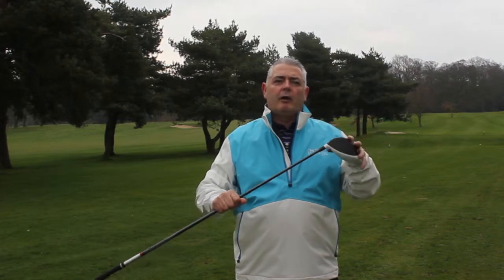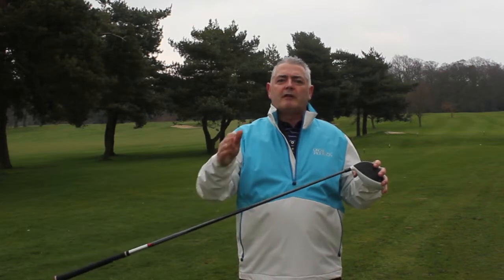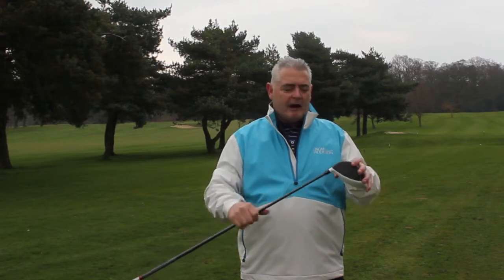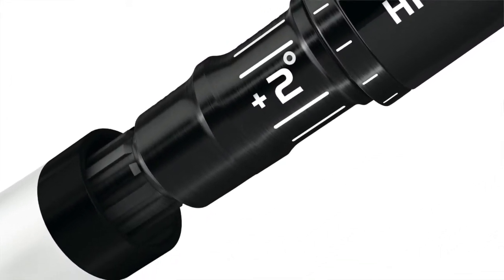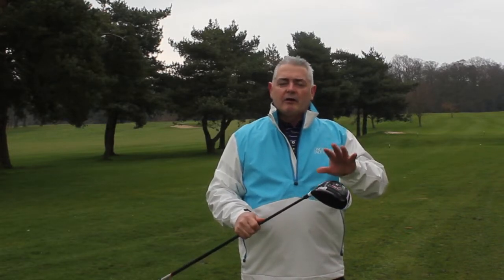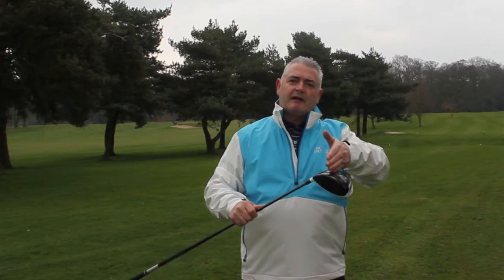I definitely recommend you put this on your testing list. One of the reasons why is that no matter what ability you are, this club grows with you. If you're just starting out and you buy a 10.5 driver like this one, you can take that up to 12.5 to get plenty of loft and forgiveness. As you practice and improve, you can take it down to 11.5 or 10.5.